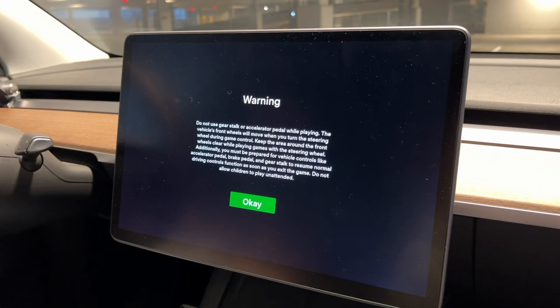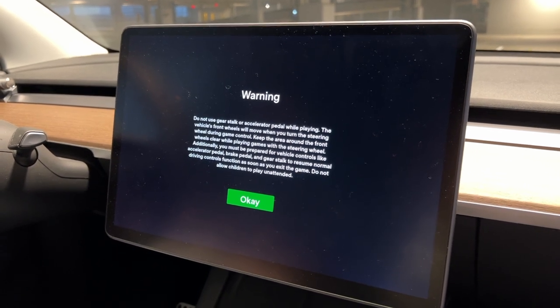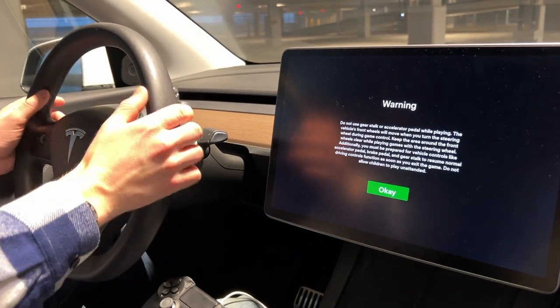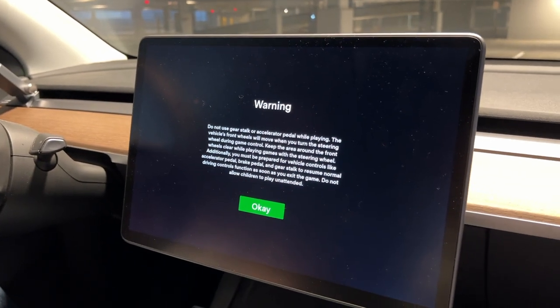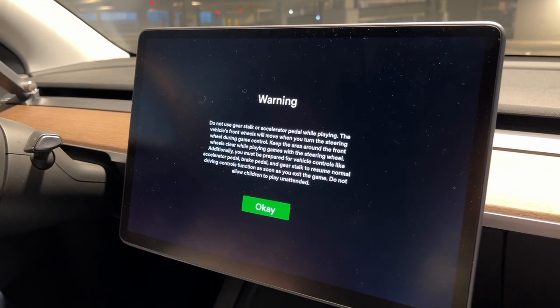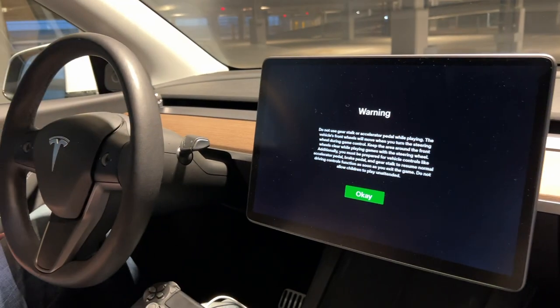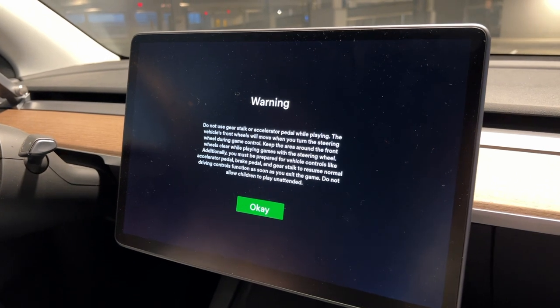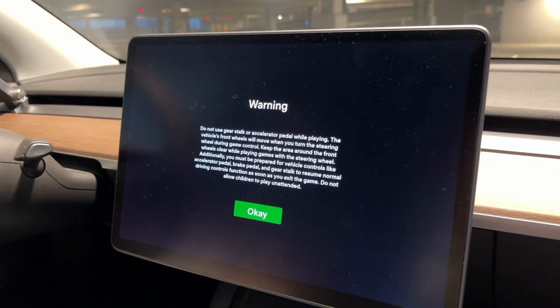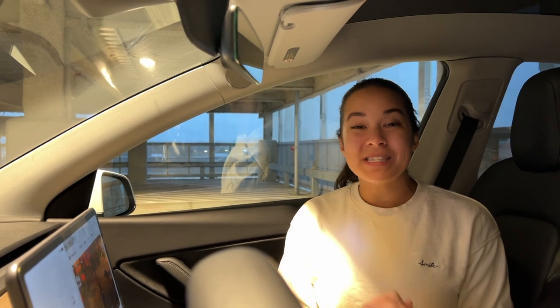You can use PlayStation or Xbox controllers you already have and might not be using - you may just need to get the cord. A few safety things to keep in mind: you are using your actual car to play games, especially if you're using the steering wheel. Tesla puts up a warning reminding you that you need to keep in mind you're in a car - do not use the gear stock or accelerator pedal while playing. As soon as you exit the game you'll be back into normal Tesla driving mode. Do not allow kids to play this unattended.